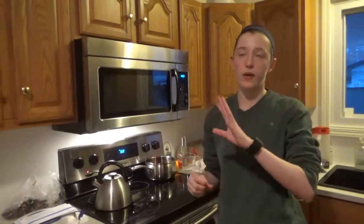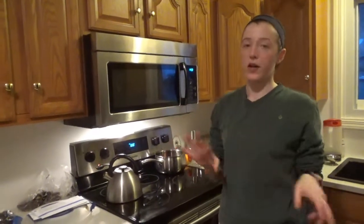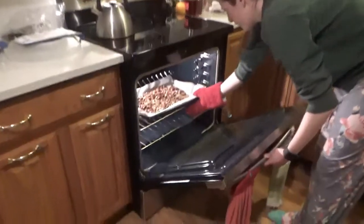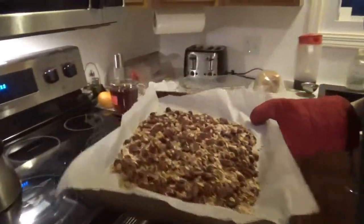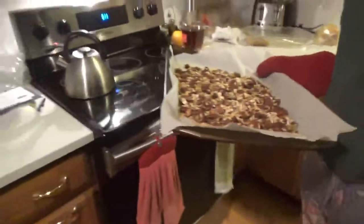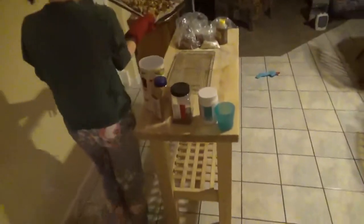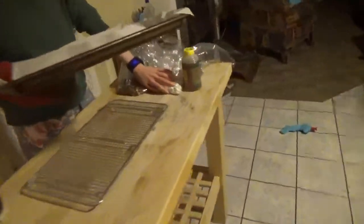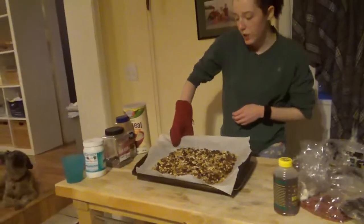She puts it in for about 20 minutes, but she says check it at 15 because it can start burning at that point. After coming out of the oven it smells really good — one person says it looks like a pizza. Put the plastic out of the way and move it onto a cooling rack.